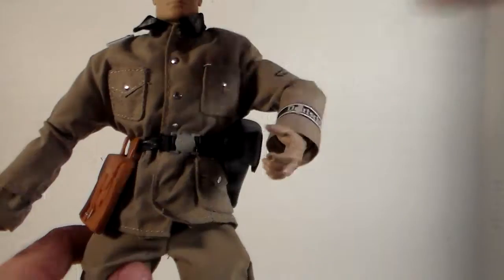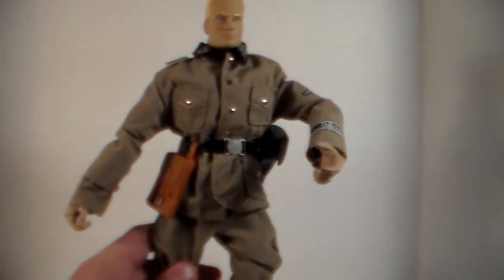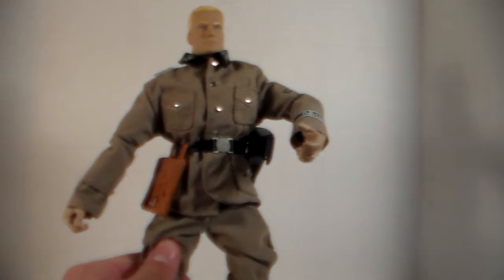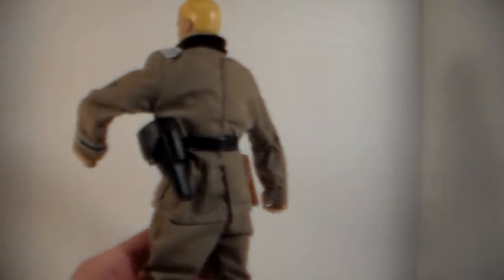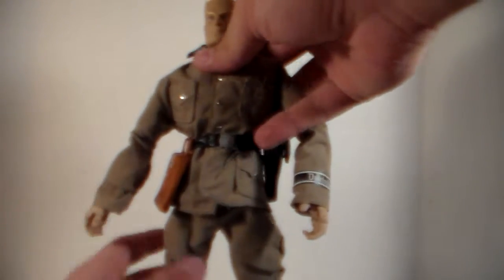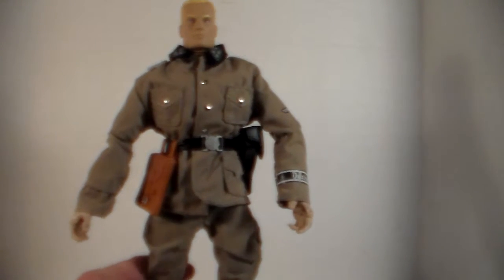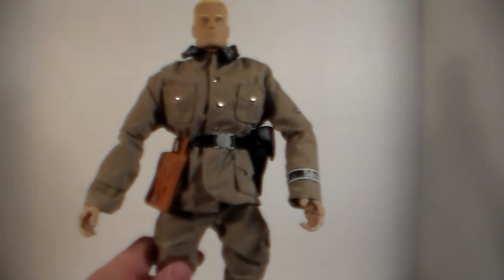One thing to point out: he's supposed to be a Nazi and there's no swastika, which is a good thing for this channel. It's a little disappointing — you'd figure there would be one on there — but I understand why they didn't put it on, because they don't want to offend people. That's good, though also a little disappointing.